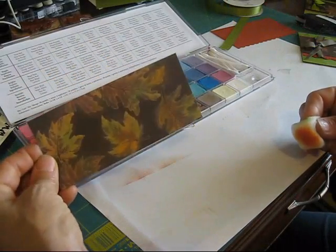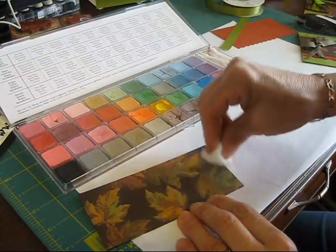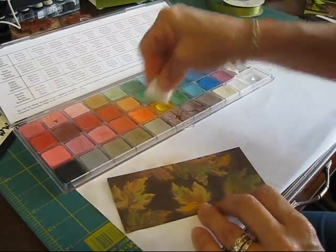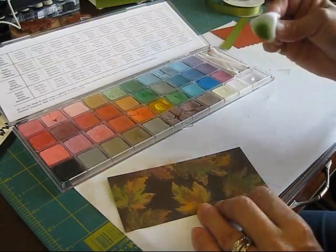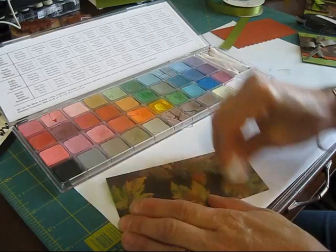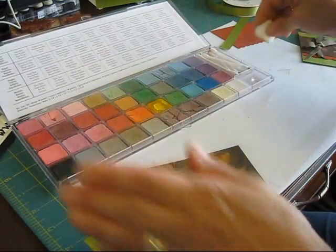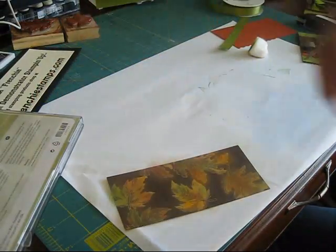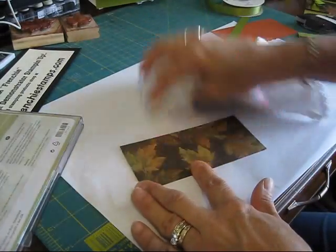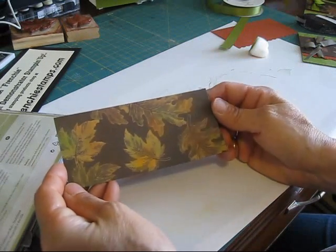Don't you think this looks lovely? I'm going to add a little bit more green. And then I'm going to take a towel and just rub it. So then it just stays where you added the bleach. I think you can see it well — it's very, very lovely.